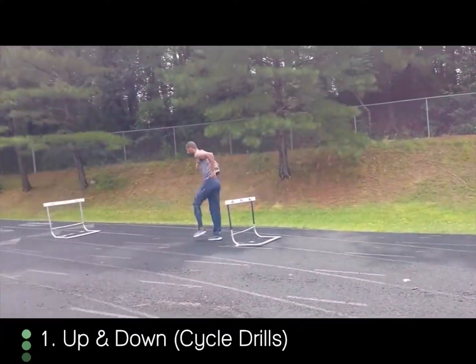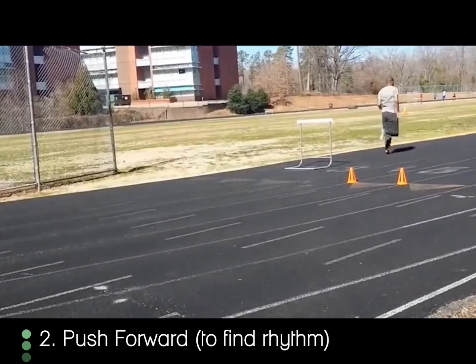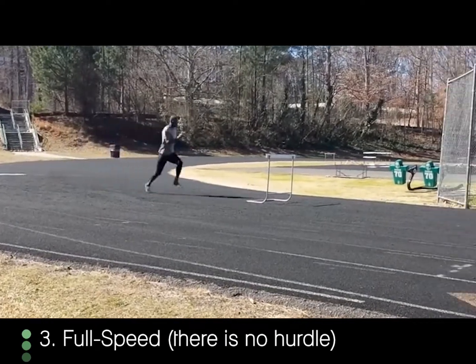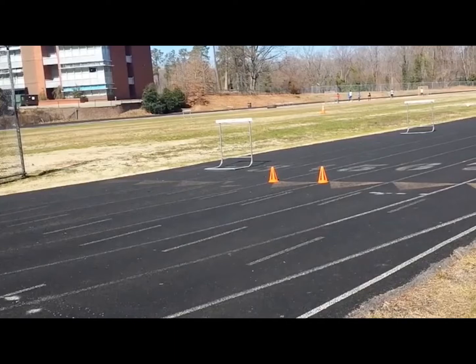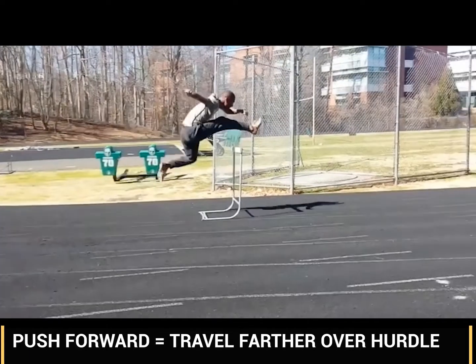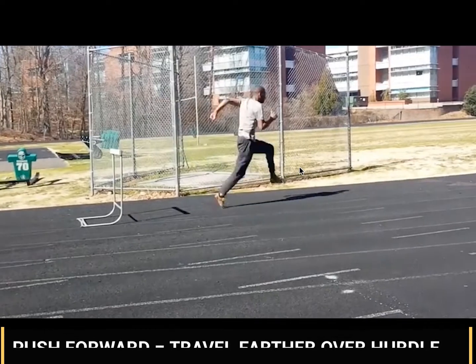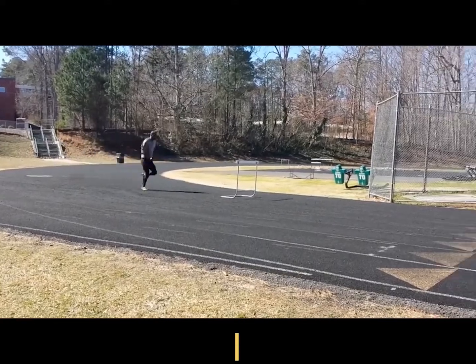It goes from up and down over the hurdles, to an exaggerated push into the hurdles, and then at full speed there's no push at all and you just sprint straight through the hurdles. The difference between these two reps is that on this rep I exaggerated the push forward into the hurdle — I go really long and I land very far off the hurdle. That's the purpose for what we want.